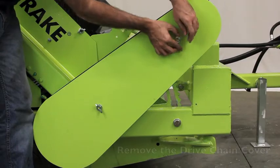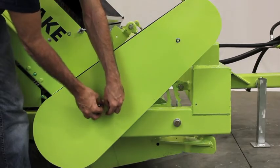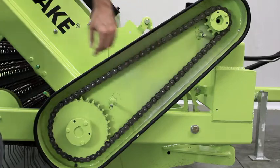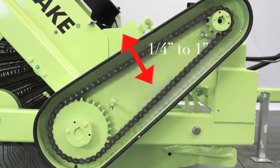Begin by removing the drive chain cover. Check the chain for tension by grabbing the chain halfway between the sprockets and pulling it up and down. You want between 1/4 inch and 1 inch of slack in the chain.